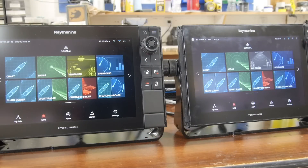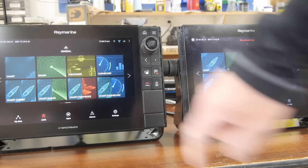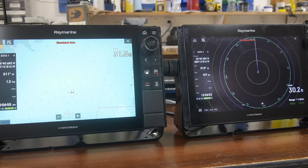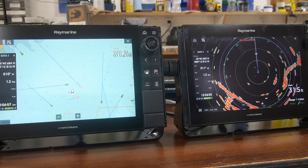In the navigator seat on the rescue boat, we'll be operating two separate screens. One will be used for the chart system and the second screen on the right will be used strictly for navigation.